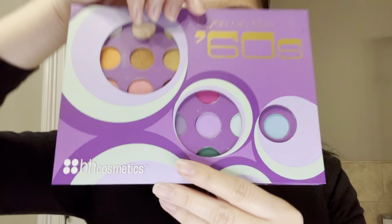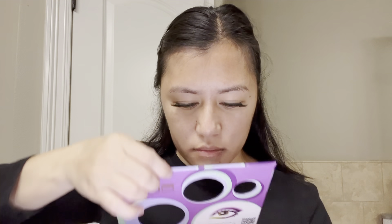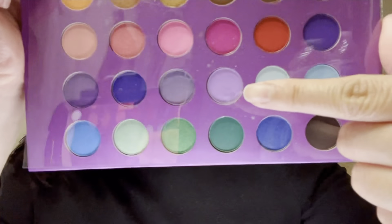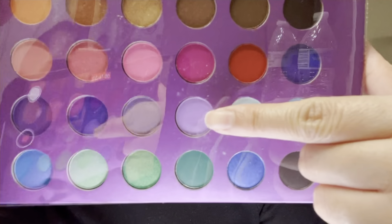Using my BH Cosmetics Eyes on the 60s Palette, I will use that purple matte eyeshadow and apply it all over my eyelids. I do have an eye makeup brush, but I'm using my fingers because I want to be able to pack on more makeup. We want to go heavy on this because if you look at Conan, she's always flaunting those nice purple eyeshadows.